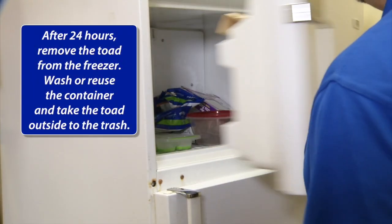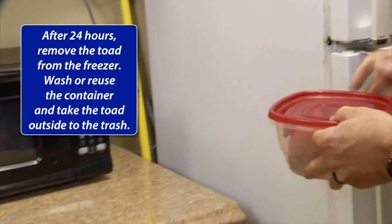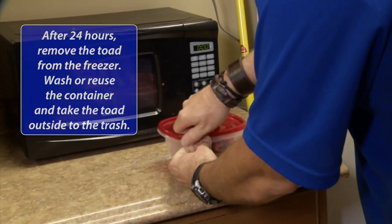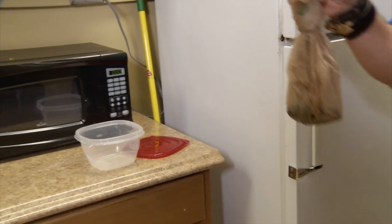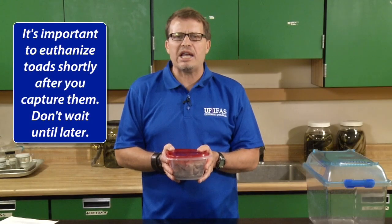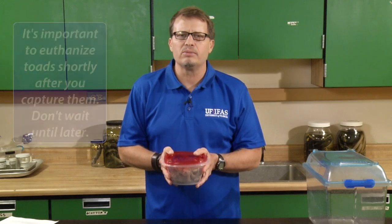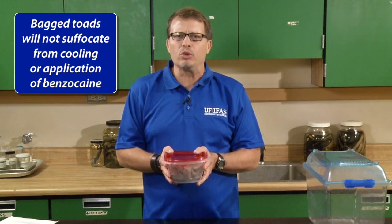After 24 hours, take the toad out of the container that's in the freezer, then wash or reuse your container or recycle it, and take the toad outside to your trash. It's important to euthanize toads shortly after you capture them — don't wait until later. Bagged toads are not going to suffocate because the oxygen demand of a cooled toad or one treated with benzocaine is very, very low.